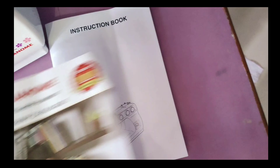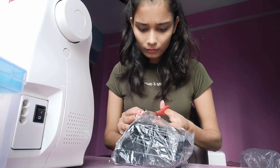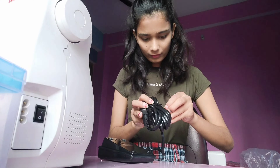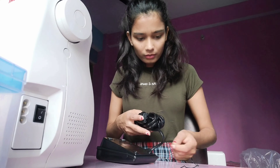And there are 4 bobbins, a catalogue, and an instruction book. Now let's see what else is here — this is a foot controller. We can use it to reduce the speed of our machine.